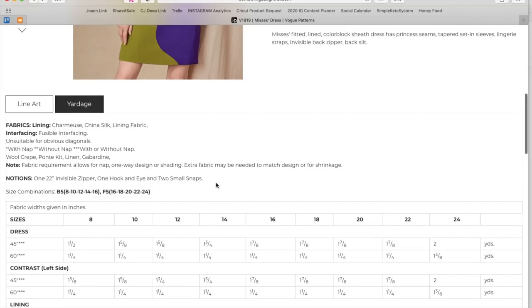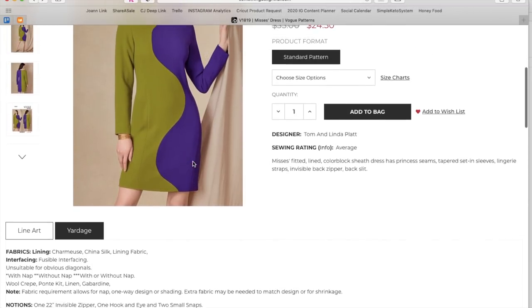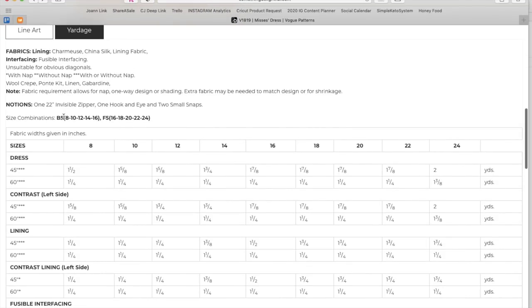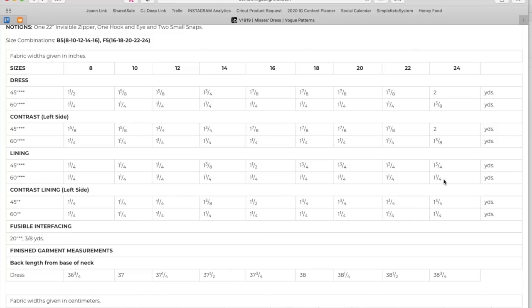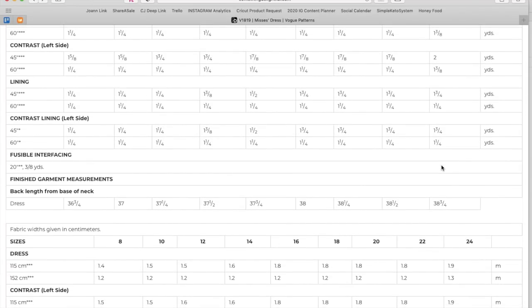Give it a go if you love it — no way to know unless you try. The notions include an invisible zipper, hook and eye, and two small snaps. Two size ranges: 8–16 and 16–24. Fabric is about one and three-eighths yards of each fabric needed. The lining is only one and a quarter yards, which makes me think maybe only the sleeves are lined. There's also a contrast lining on the left side — confusing!